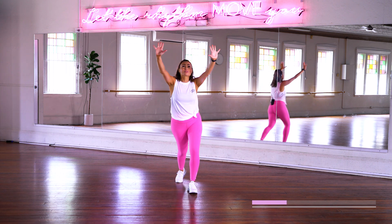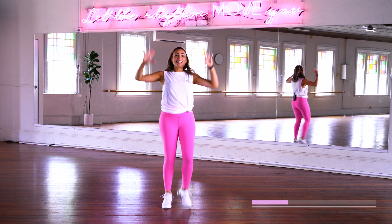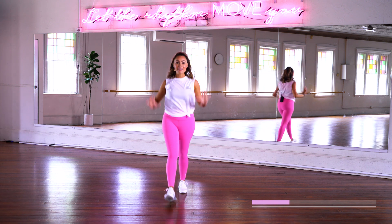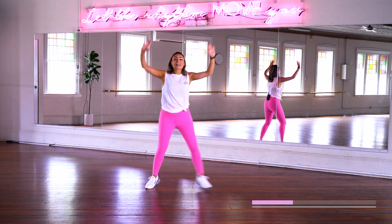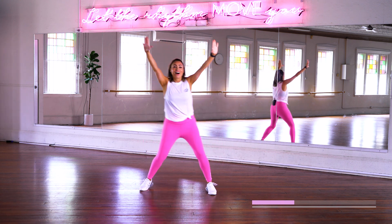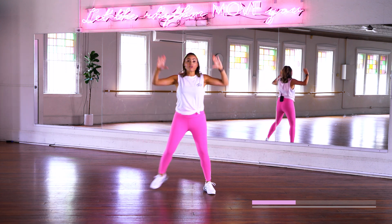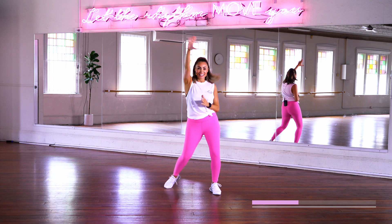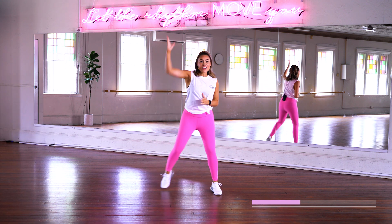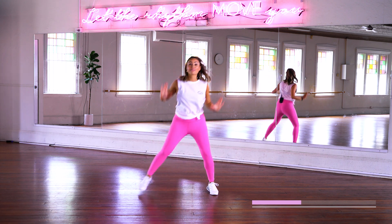Now we're going to raise it up to the roof. Starting to increase that intensity — five, six, seven, eight. Now reach it up. That's it. Alright. Now rock side to side with vertical arms. Keep it going — four, three, two — and reach it up.